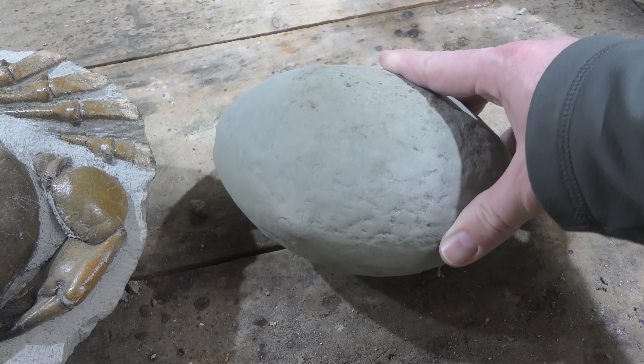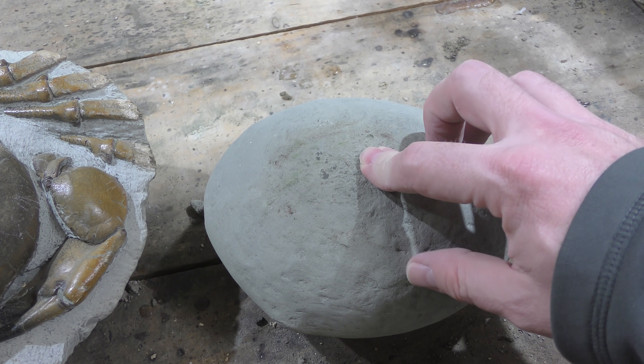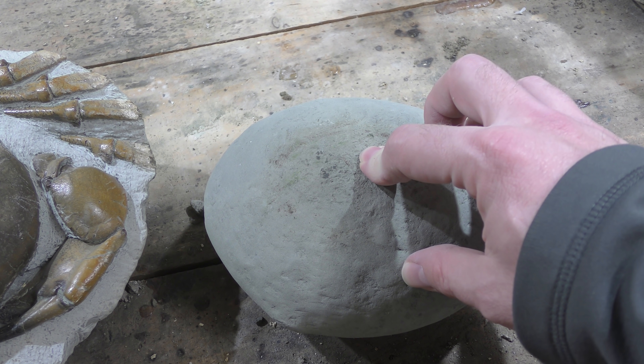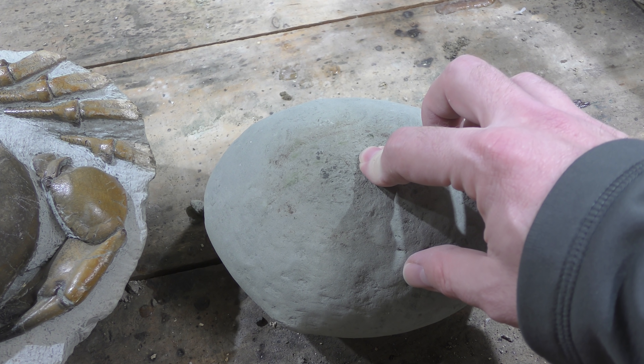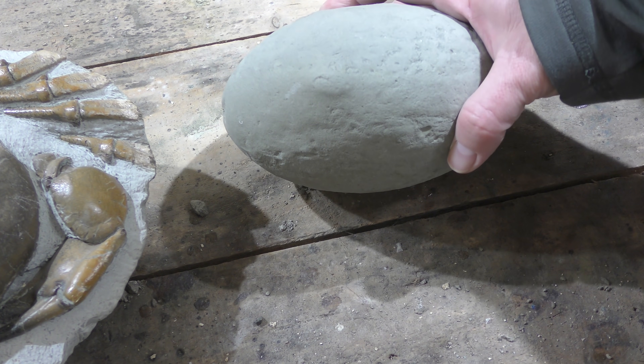Are crab fossils found on all beaches? No, they're only found on certain beaches. I know there's some in New Zealand, there's some in Washington state, there's some in Japan, there's some in Indonesia, and probably a few other places as well. I know there's some in Canada.